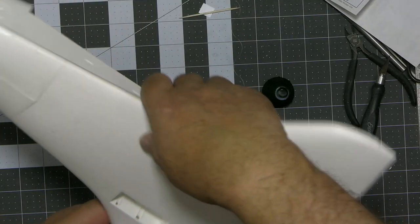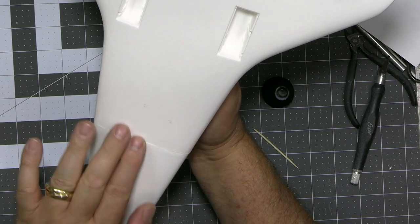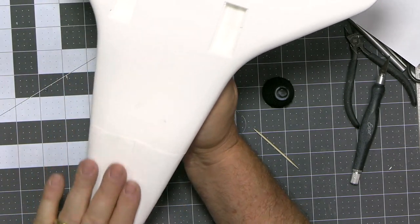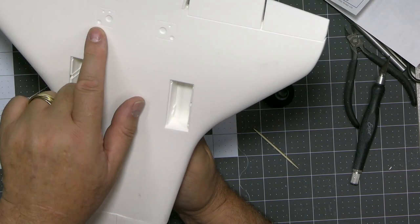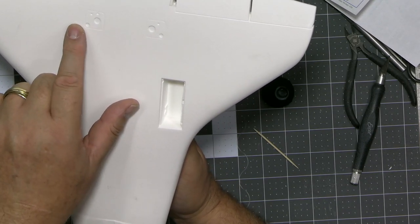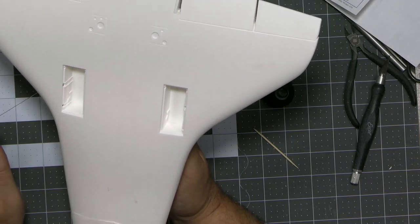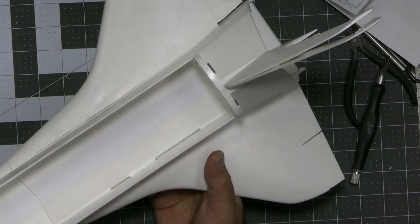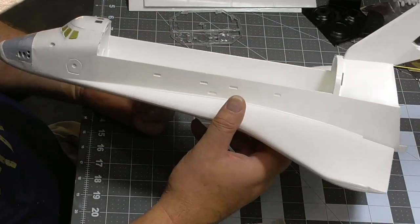I've glued the wings in and haven't worked on any seams yet. I've got all of this seamage here, so I'm going to do a little cleanup, but this whole thing is going to be a tile decal. I've also got some umbilicals here. These appear to be open on the display model, so I may scratch build some doors.